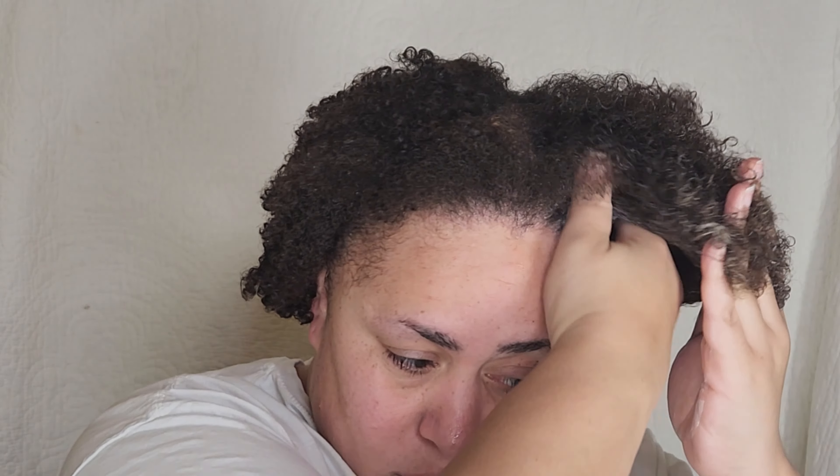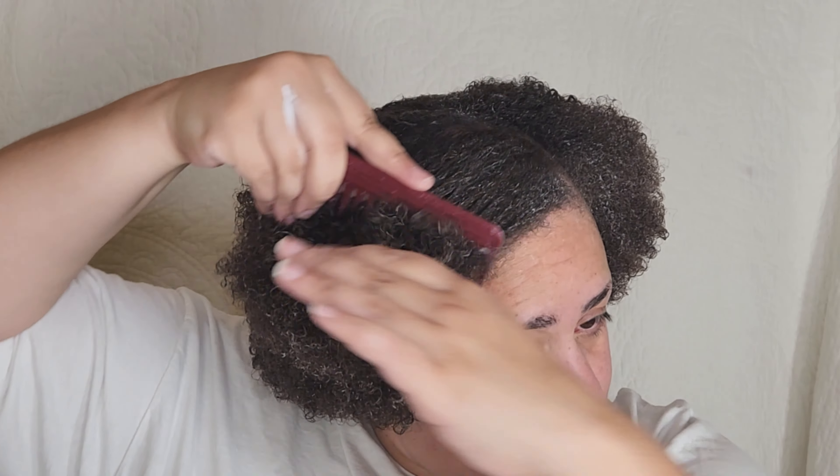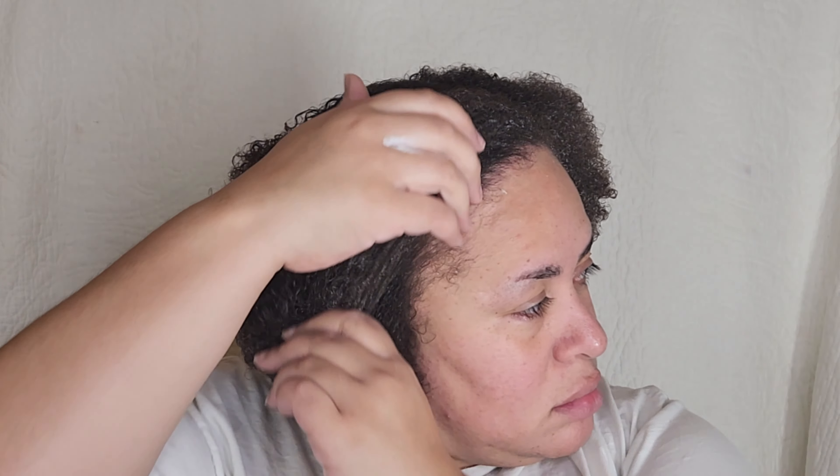Here I am applying the Curl Cream, and I just use my fingers to do that. This moisturizes your curls but it also defines them. I just was walking around with damp hair — you see the white cast right now, but it dries clear. It's like a soft hold, and your curls are still springy but they remain elongated.